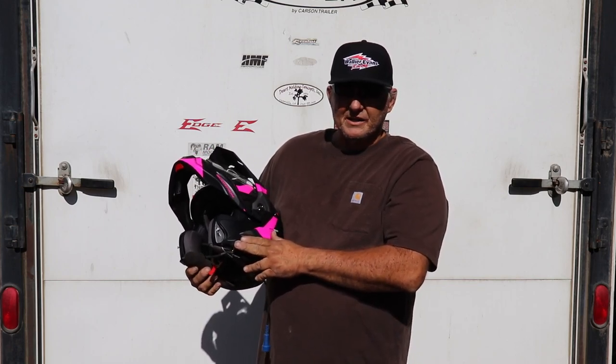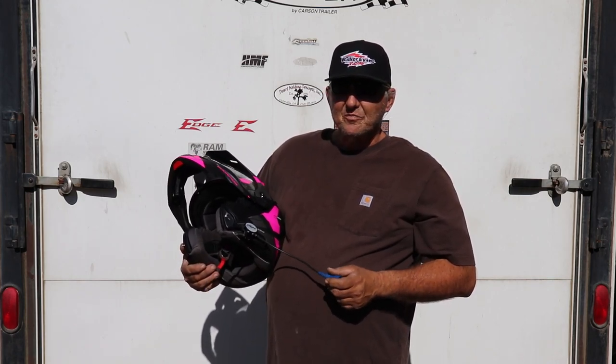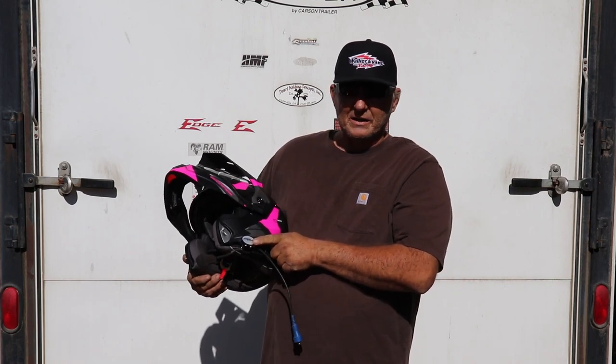Again, Rugged Radio is ahead of the game in this stuff and makes everything so easy, so clean, and so nice to use. Rugged Radio quick helmet kit.